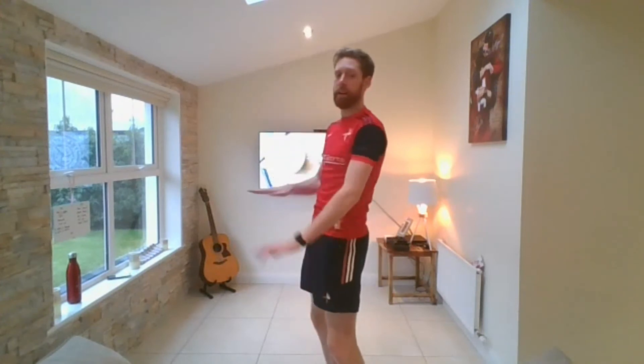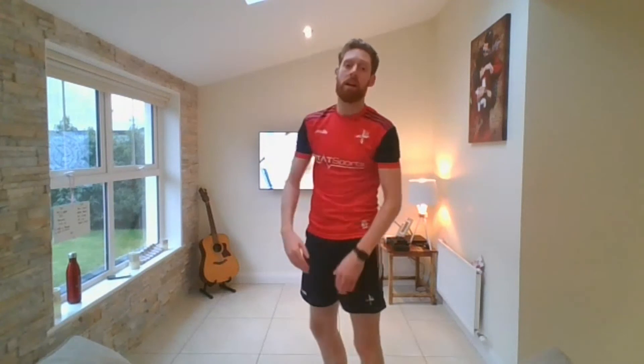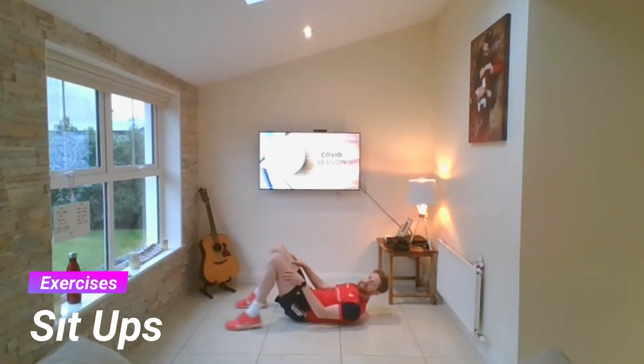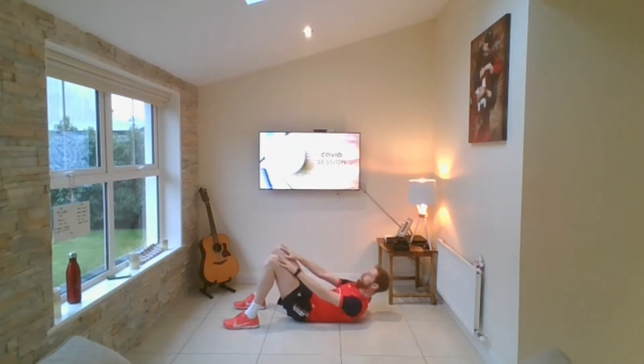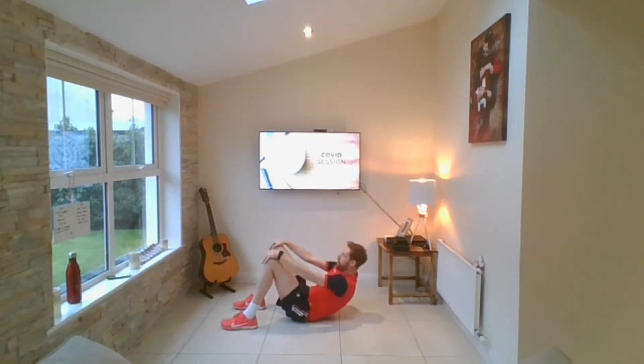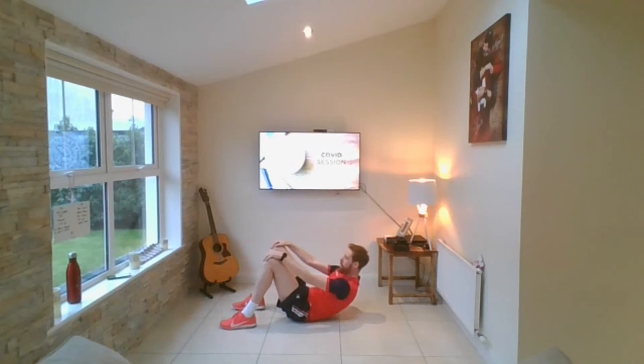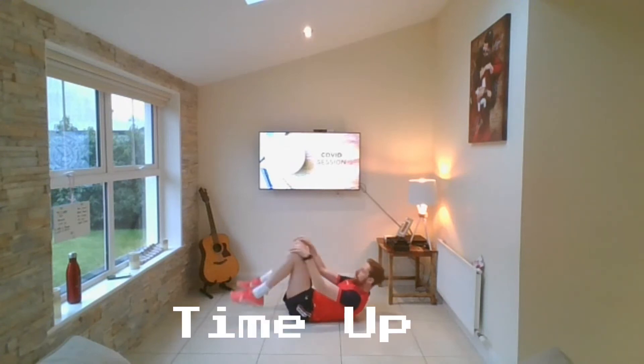Next one in 30 seconds — sit-ups. Remember, hands on the knees, roll your hands up your legs to the top of your knees and back down, so your chest is coming up and down. Knees bent. Let's go — down we go, see how many we can do in 30 seconds. Hands up and back, up and back. Think about your chest — up and back, brilliant. Over halfway, let's see how many we can get in 30 seconds. Up and back, up and back — focus, don't give up. Brilliant.